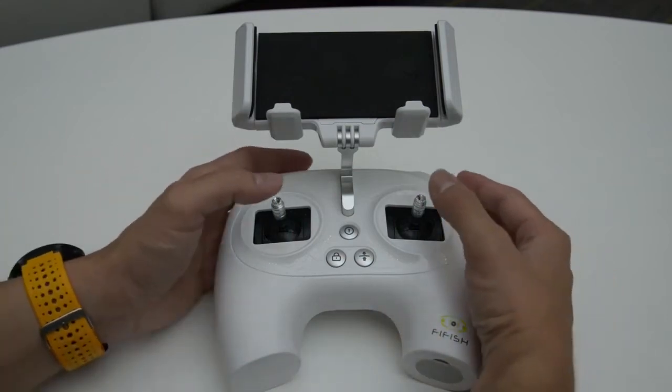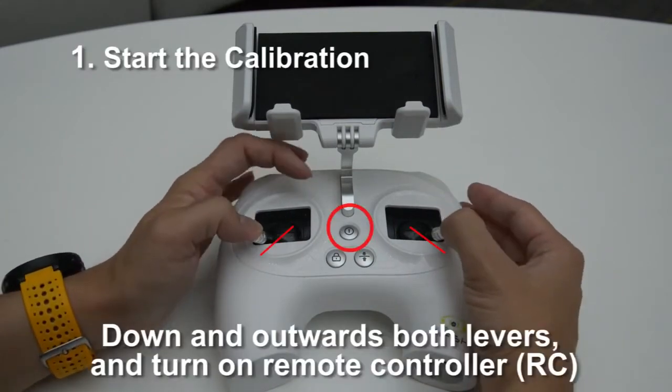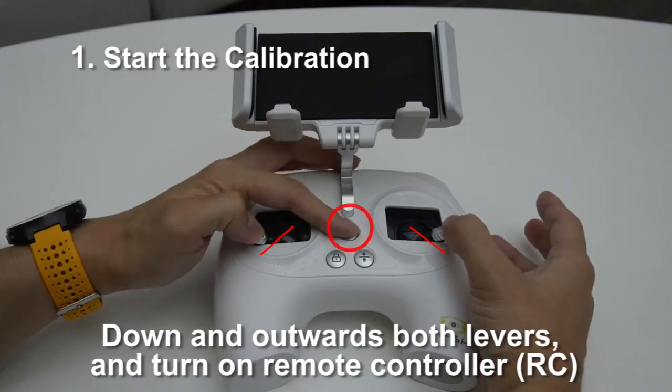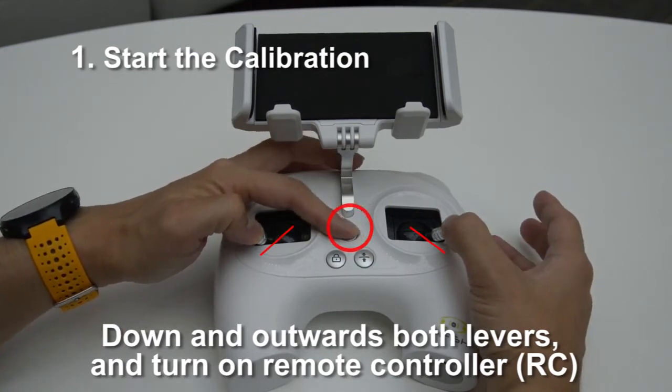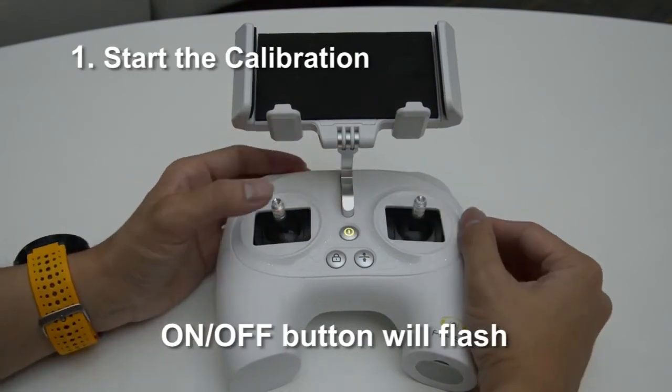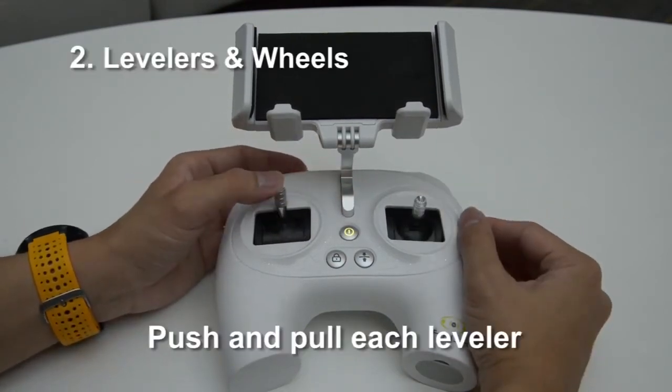First, put down and out the controller like the letter capital A. Then press the power button to start the calibration program. The rapid flashing power button indicates the calibration program has been started.